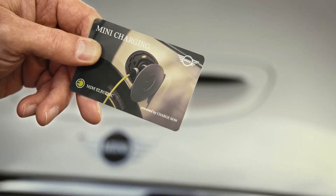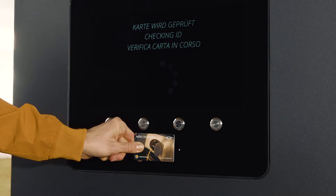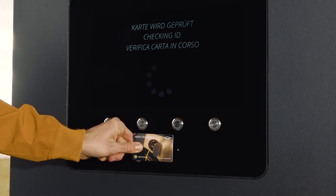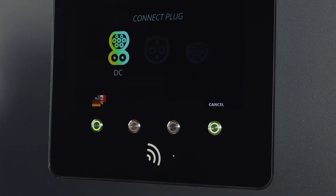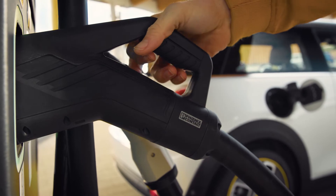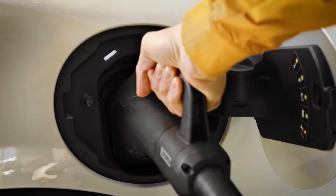At public stations you might need a charging provider account card, like this MINI charging card. The charging process needs to be started on the DC charging station itself — plug the charging cable in firmly.